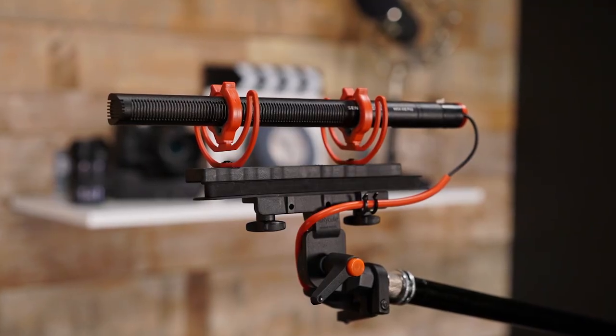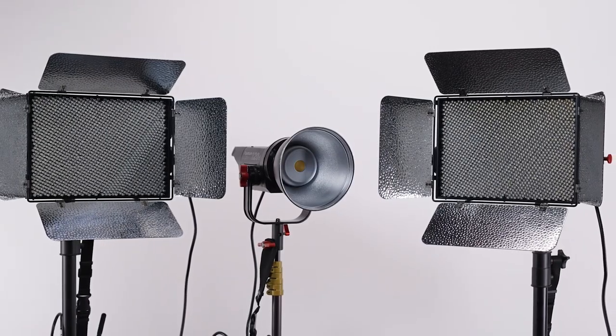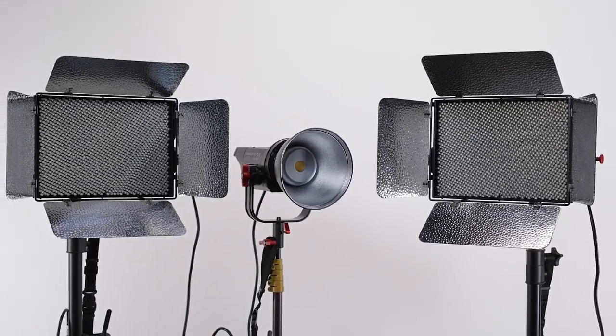Just like last episode where I talked about my audio upgrade to the Sennheiser MKH416, this week I'm going to frame this episode around my newly upgraded lighting system. I recently upgraded to the Lightstorm series of LED lights from Aputure, which, if you don't already know about this brand, they're known for making LED lights that are both small in size yet powerful in output, and perhaps more importantly, very high in quality in terms of CRI.